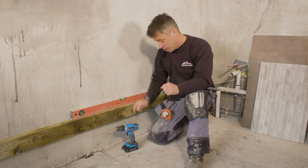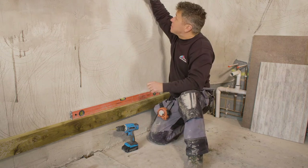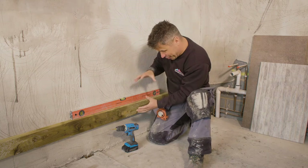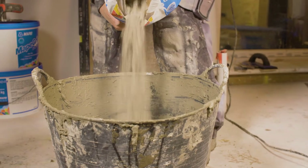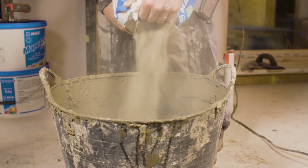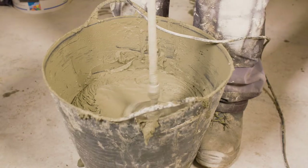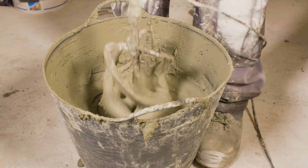Remember, the cut below wants to be the same size as the cut above to keep it balanced. To achieve this, we measure from the floor up to the ceiling, find the centre point, draw a line, and scale down with each full tile until we've got an equal cut at the bottom. Start by applying water into the bucket, pour the powder in slowly, and mix with an electric drill and mixing paddle. Read the instructions first to get the right quantity of water.